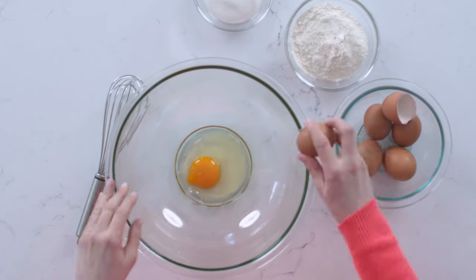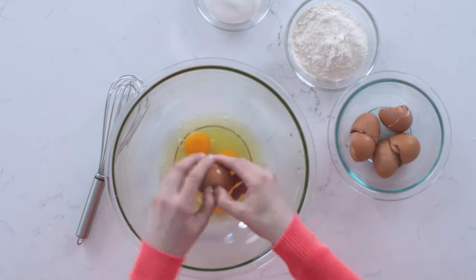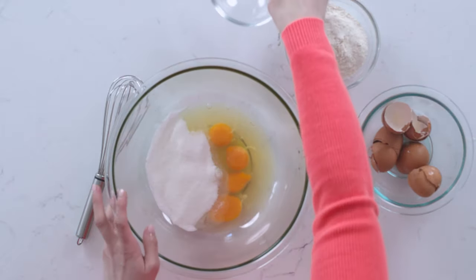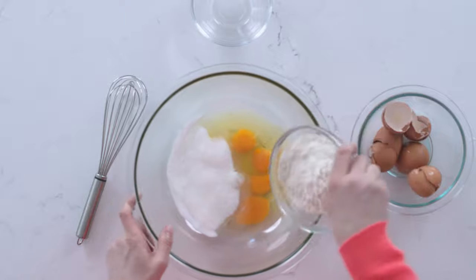The first step is to combine eggs, sugar, and flour in a bowl, and whisk it up until it's completely smooth with no lumps. So let's get this going — let's put the eggs in here, and we're adding some sugar and flour.